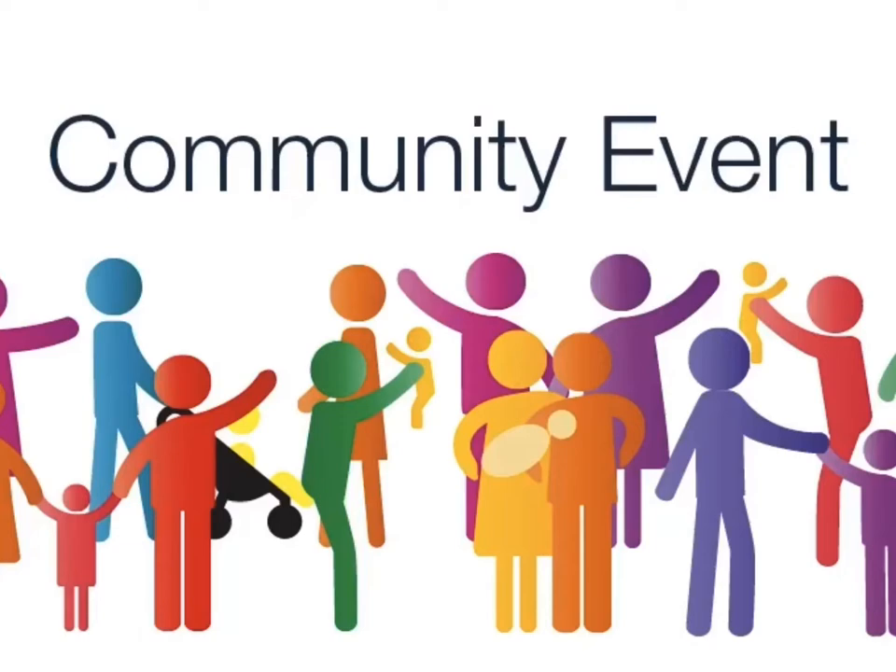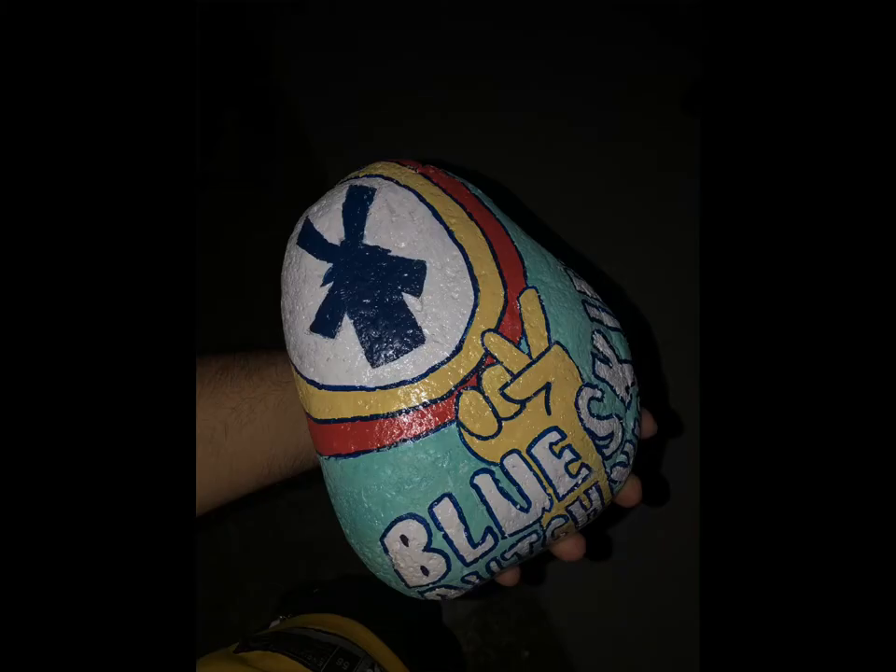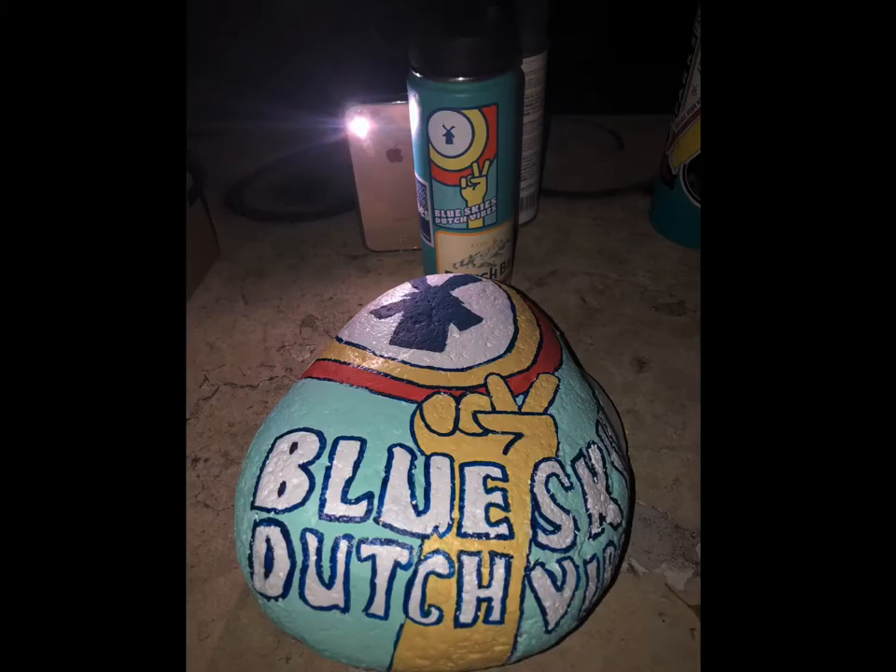When reflecting on what's important to me, I immediately think of rock painting. Why? Because I do it as a community event. In my community of Sanger, we take time out of our day to paint rocks and hide them so kids later in the day can go out with their families and enjoy looking for rocks and posting them on Facebook.